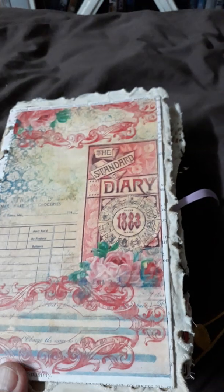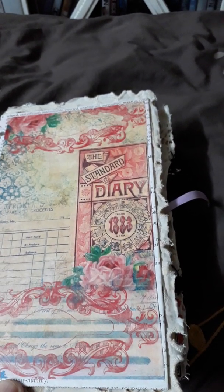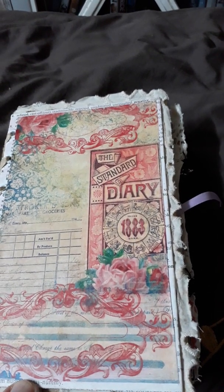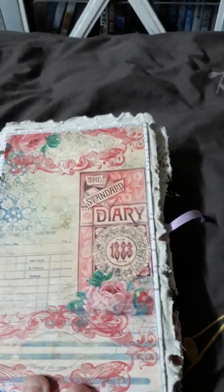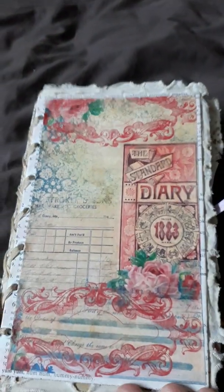Underneath I have a bit of lace, which on top has a book page. And then we have Tsunami Rose Charming Fragments No. 1.